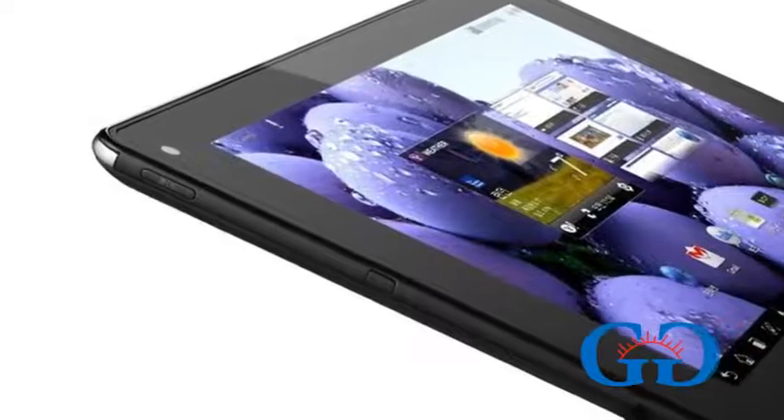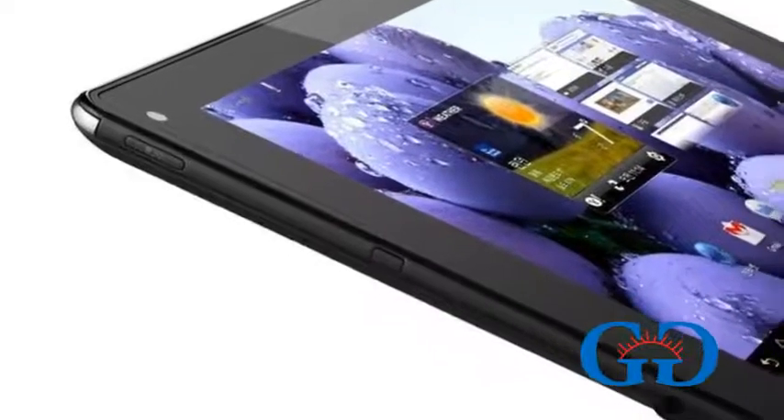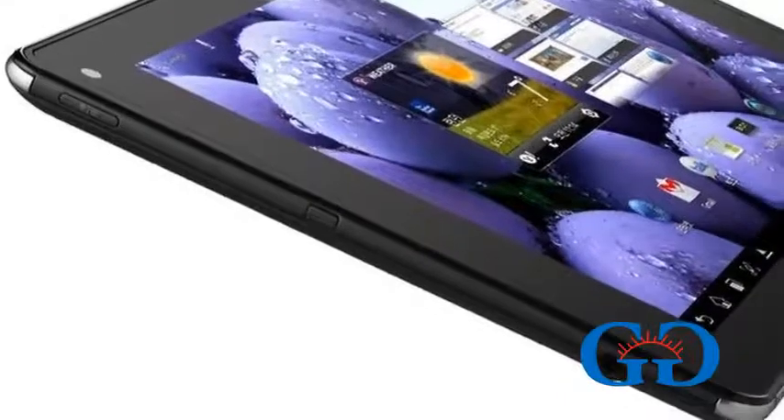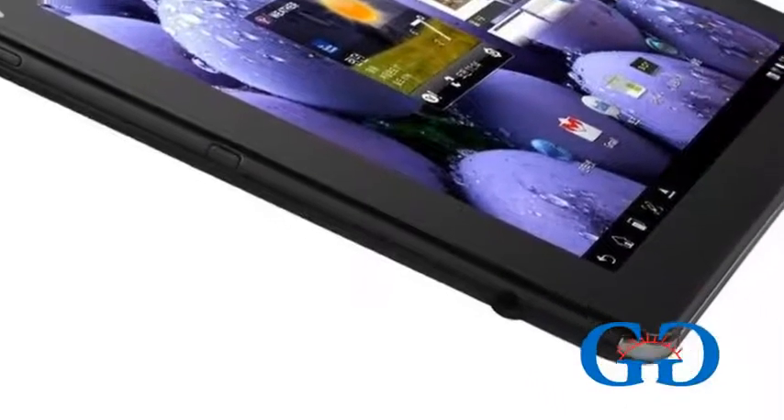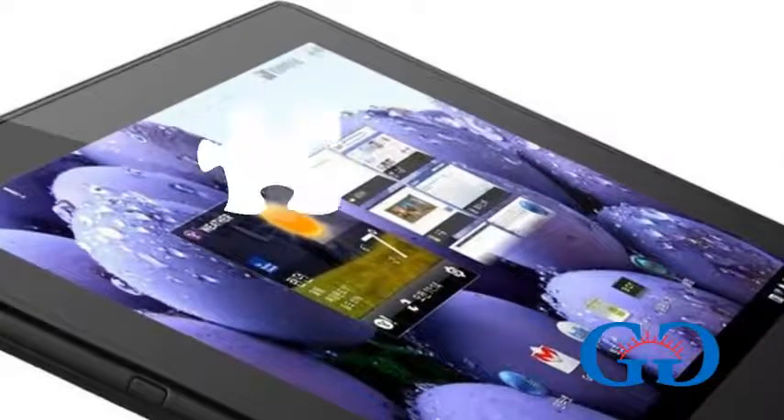It packs a 1.5GHz dual-core processor and is running on Android 3.2 Honeycomb. It is not sure whether this tablet will get the Android Ice Cream Sandwich update or not, as the company has not mentioned it anywhere.